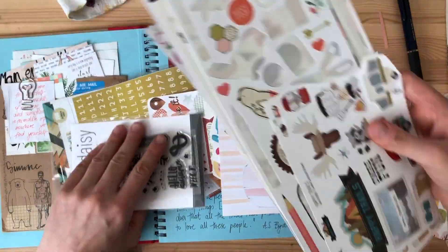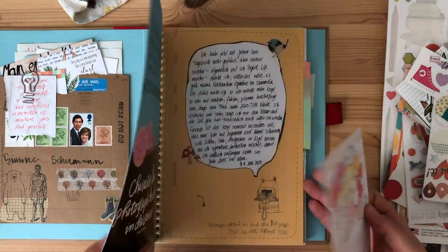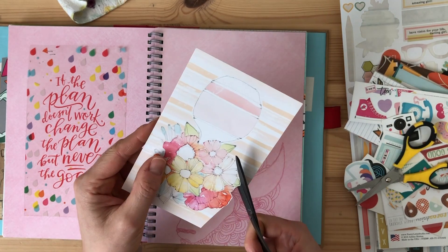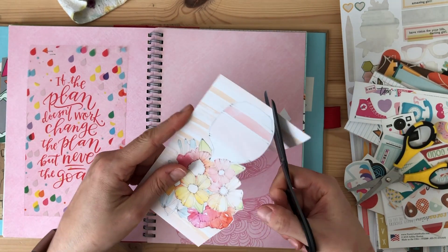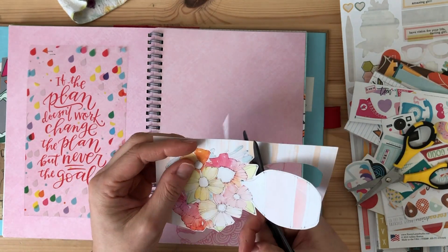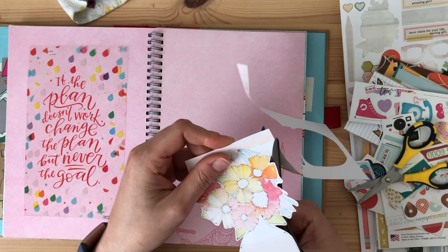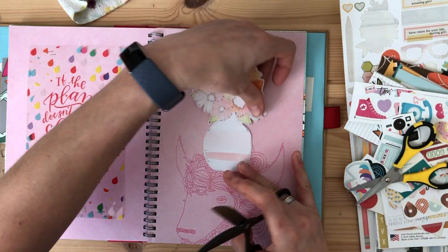If you have watched my Use It Up video challenge videos, I have talked about putting things into a smash book, but I have never shown it because I haven't actually done it before. There wasn't anything that I thought would go in here, but for October, when I did my October video, I had already put together a whole lot of things that I had found while I was organizing my stash — things that were either you use them or they have to go. And so I decided to give them, these pieces, one last chance.